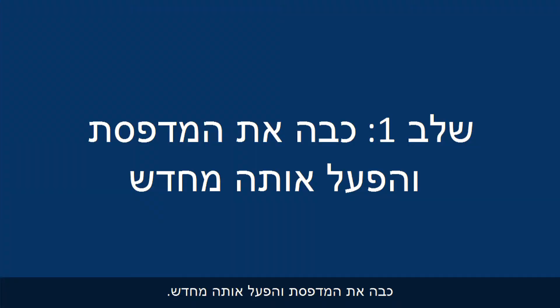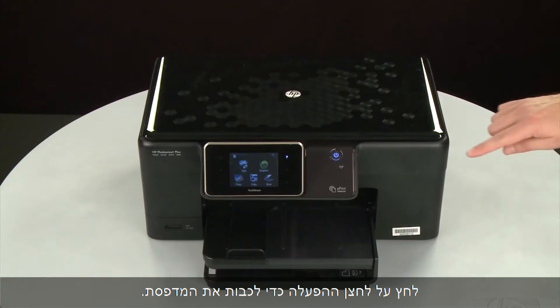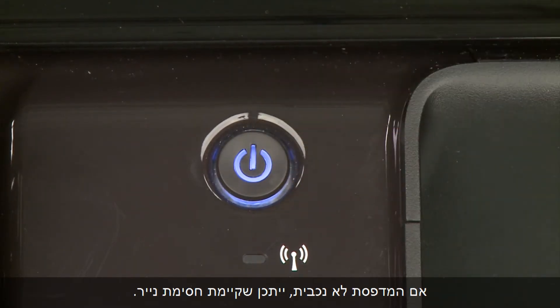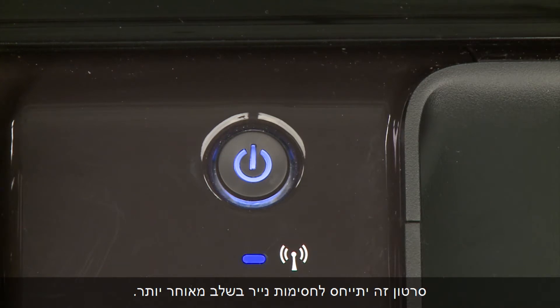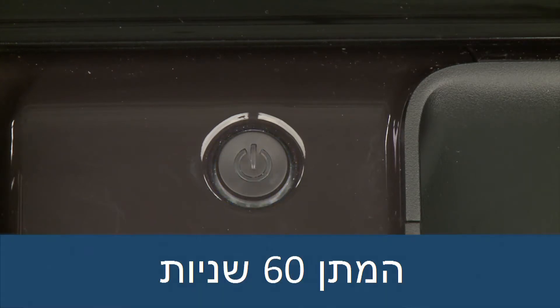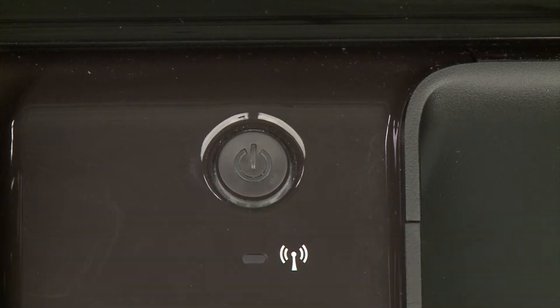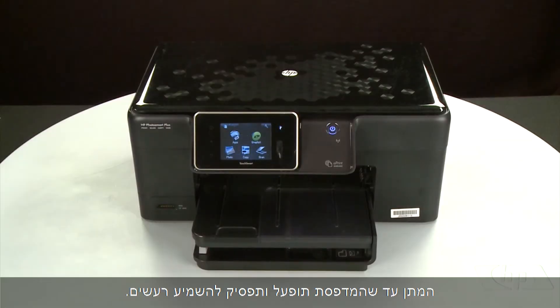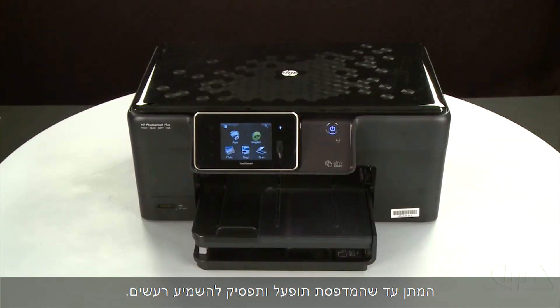Turn the printer off and then on again — this will sometimes fix the issue. Press the power button to turn the printer off. If it does not turn off, you might have a paper jam, which we will address later in this video. Once the printer is off, wait 60 seconds. It is important to wait the full 60 seconds to allow the print mechanism to reset. Then press the power button to turn the printer back on, and wait for it to stop making noise.